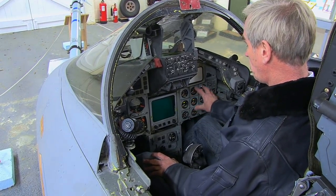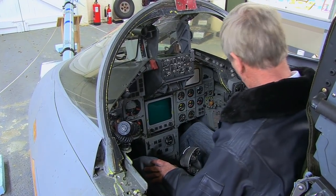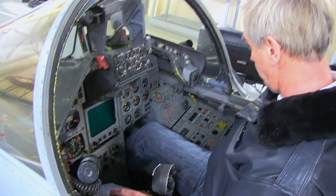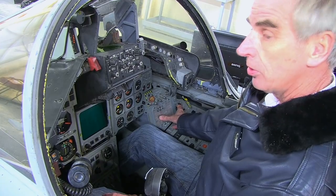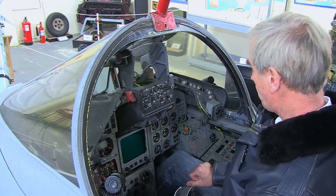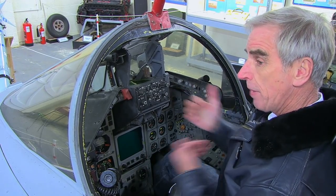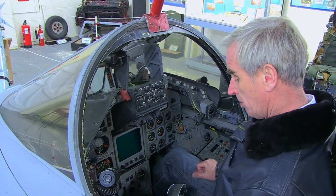The instruments to the right are generally engine instruments so he could monitor the engines, and down the right-hand side principally systems — controls to operate various functions including radios and various flight systems. Down to the right is the tele light panel: if there was a problem on the aeroplane it would flash and a series of amber or red captions would appear, then between the two crew front to back seat you could analyse the problem and come up with a solution from the flip cards as to how to handle the emergency.